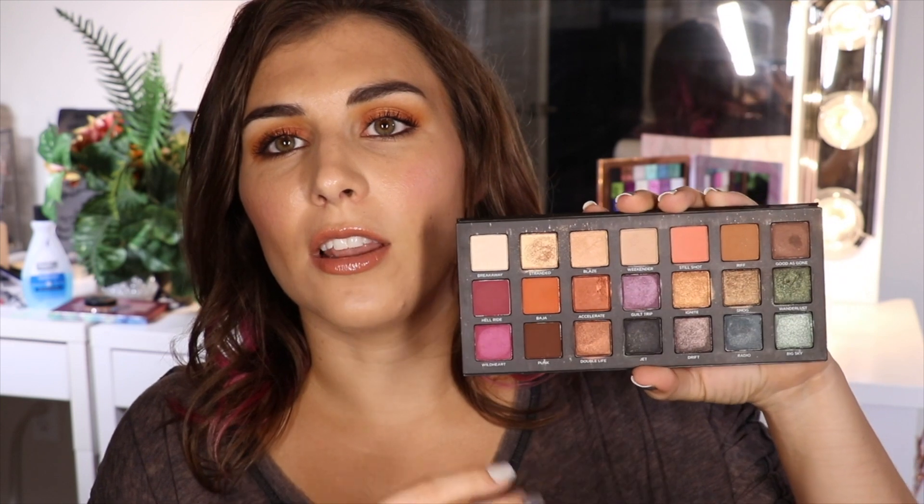It's kind of funny the timing of getting these. Urban Decay sent these to me a couple days ago and I had actually just gotten back from a trip last weekend visiting my sister in Kansas City. I've been trying to use stuff in my collection, and reaching back into things I wish I'd been using more was my Born to Run palette. I literally took it with me this weekend and was so excited to get back into it — I loved the variety of color and texture. You have everything from colorful shades to classic neutrals. But it's actually a really good palette that kind of got lost in another wave of launches at the time.